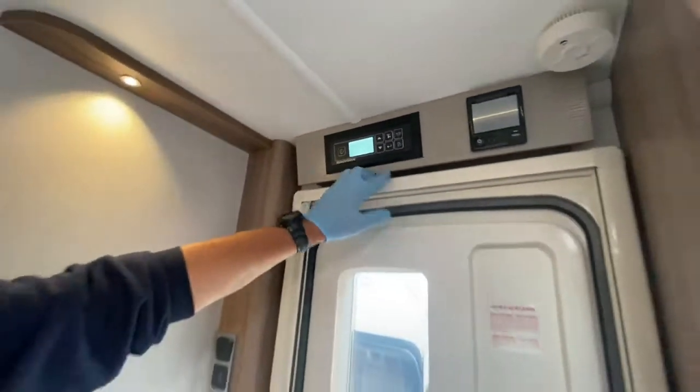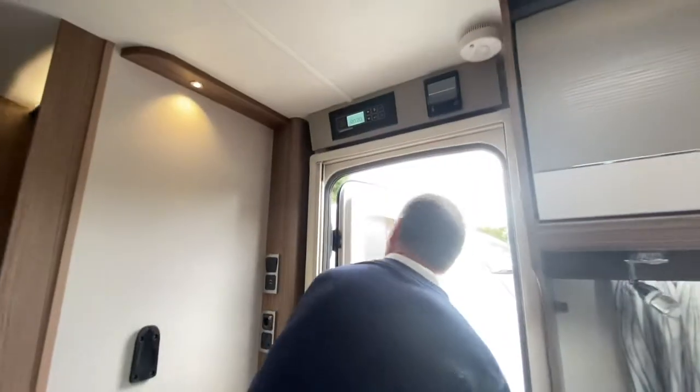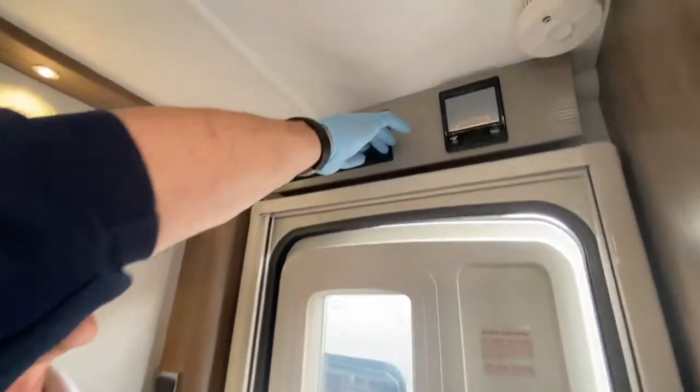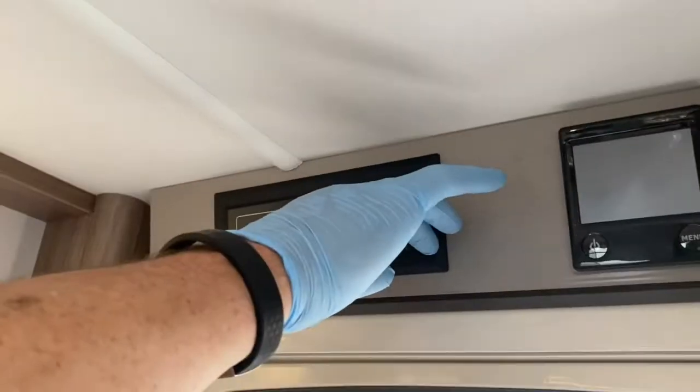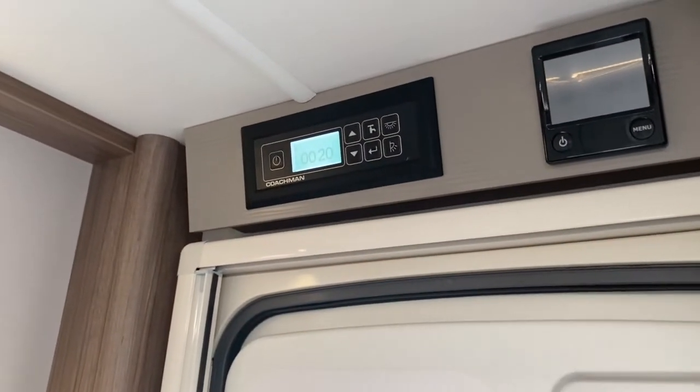The panel says 'awning light on,' and you might see a change of colour on the door frame as the awning light comes on and off. You can see the awning light is functioning.